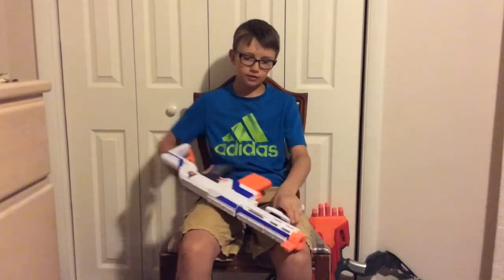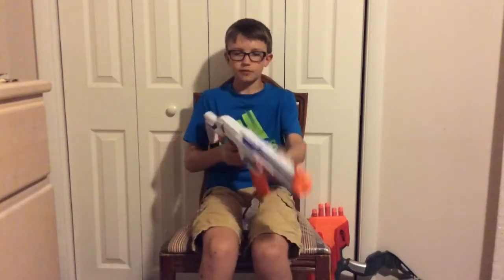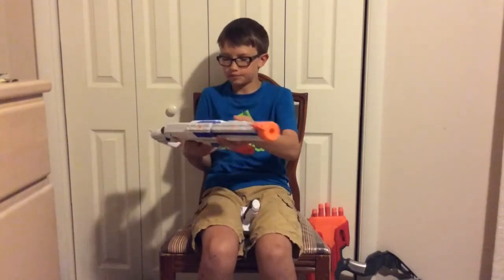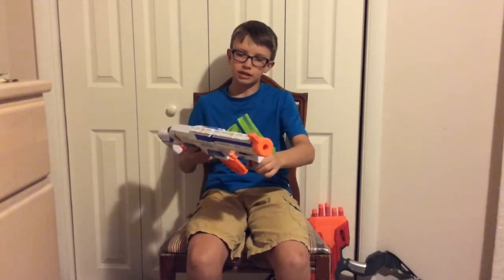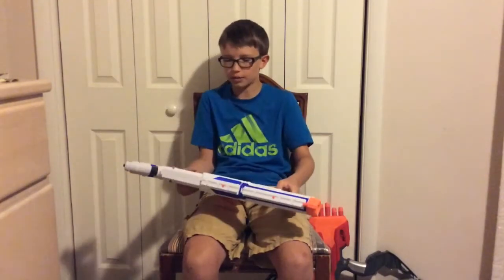It has a comfortable feel holding the gun in the front, even without the hand grip. It has little indents for your fingers on the handle, which makes it really comfortable. And of course, with the handle on the front, it becomes even more comfortable to hold and fire in battle.